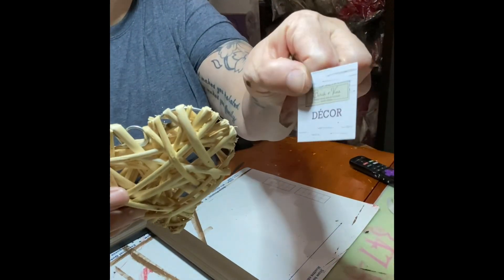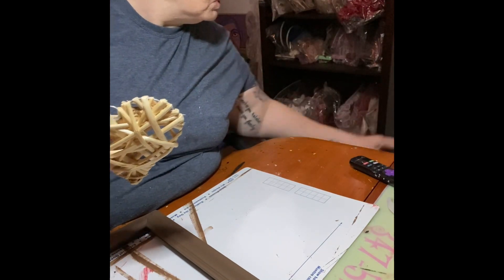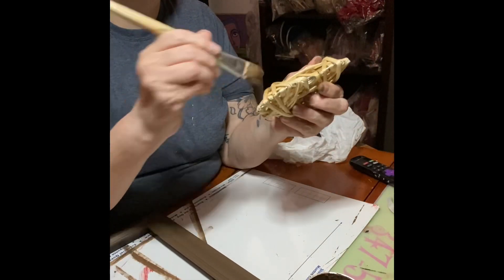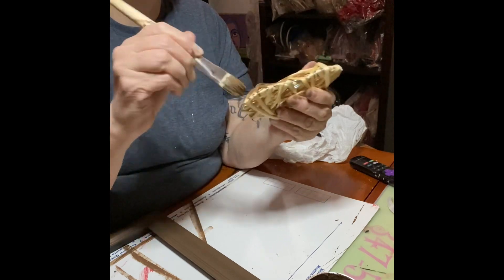Now this heart is the inspiration for this - I bought that at a dollar store. I'm also painting this brown, but this is wood so I'll only need one coat. But I had to go in between the pieces to make sure it was painted, which was a bad idea - I'm going to show you what I had to do at the end.